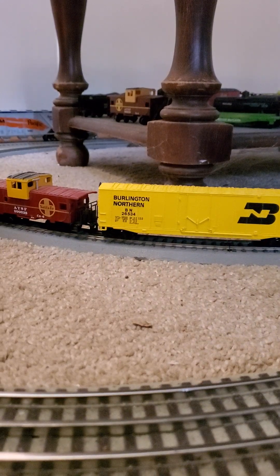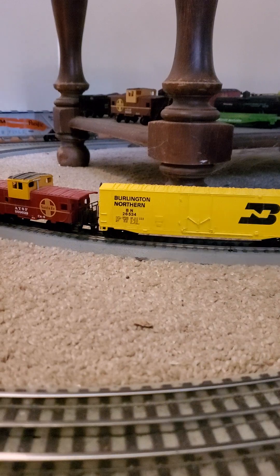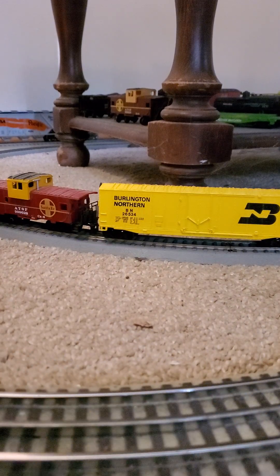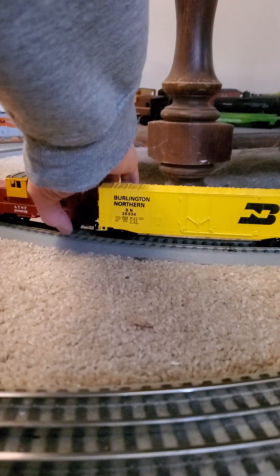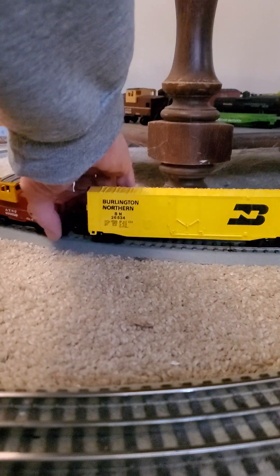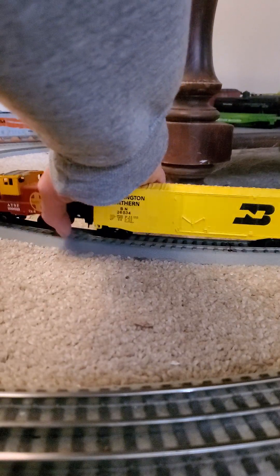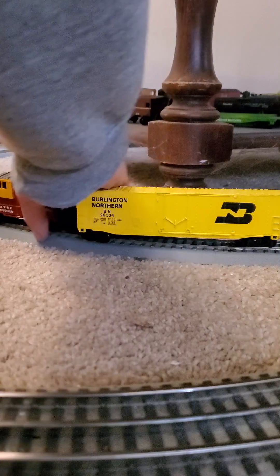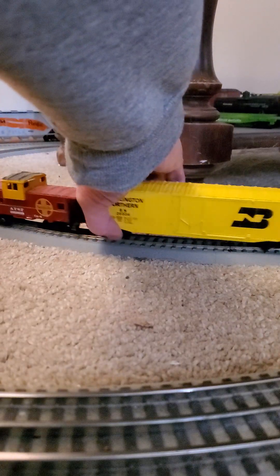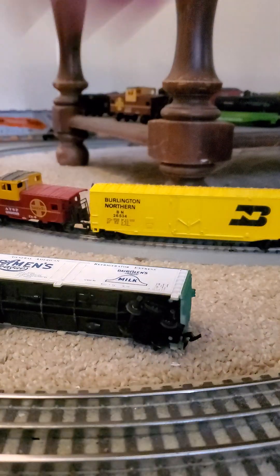Oh man, that is an old box already. I'm going to try not to block the camera — that's why I got it on the phone stand. One of the interesting things about horn couplers is when they do connect, they don't want to disconnect.